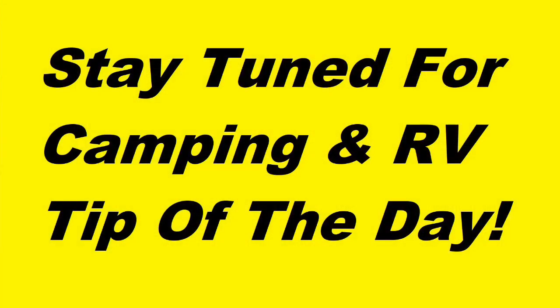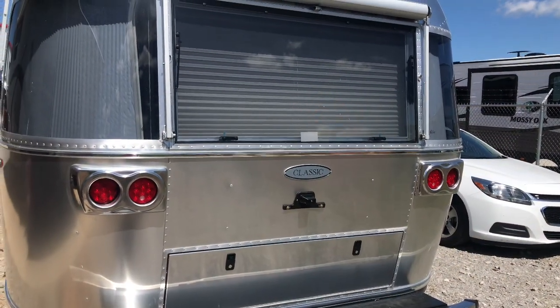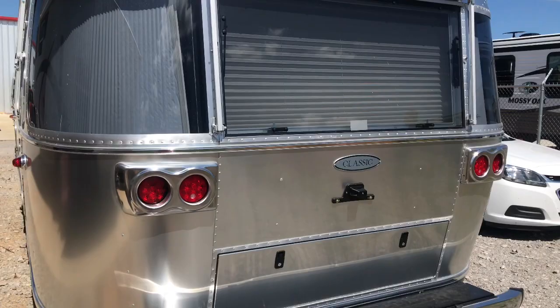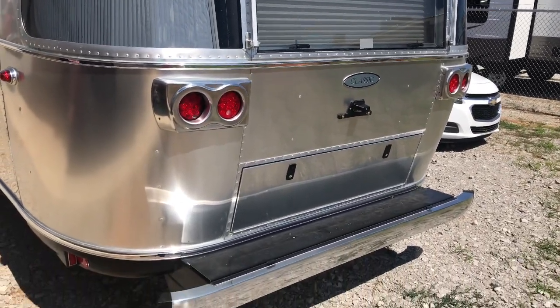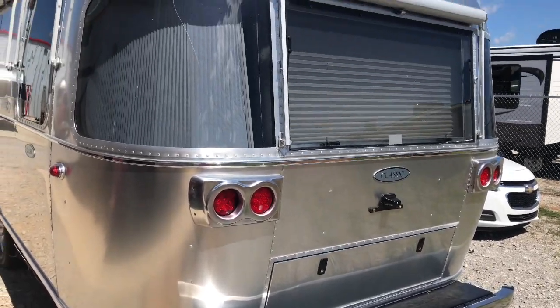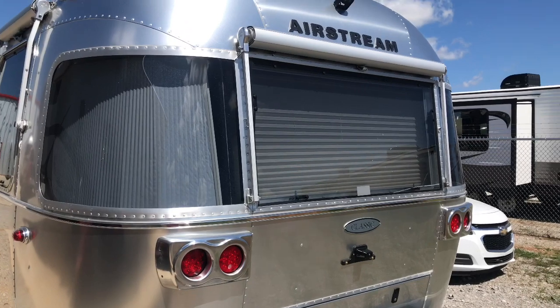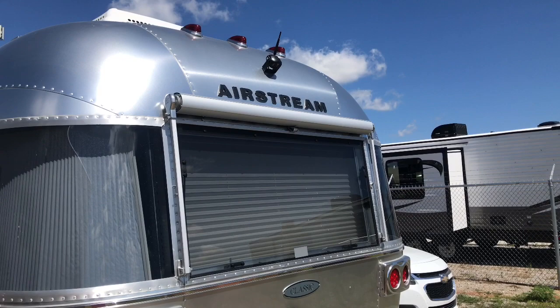Let me take you for a quick walk around outside — it'll probably take about a minute — and then we'll get back inside away from the wind. I do not know my way around these Airstreams like I would like to, but that's why I like to show them to you: you're seeing them from somebody that is not a salesman, not a dealer. I don't work for the company that makes them.